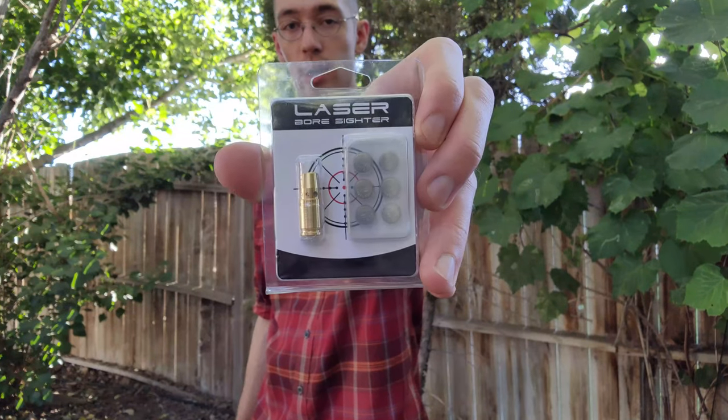Hi everyone, good day to you all. Today I wanted to talk about how to zero a handgun, or at least how I zero a handgun, because there are a few ways to do it of course, and there's nothing wrong with those other methods. Additionally, I wanted to talk a bit and give a review of the Easy Shoot Laser Boresighter which I have here.